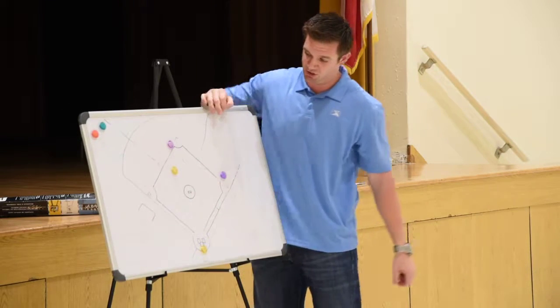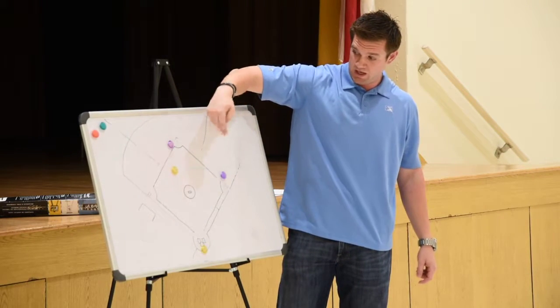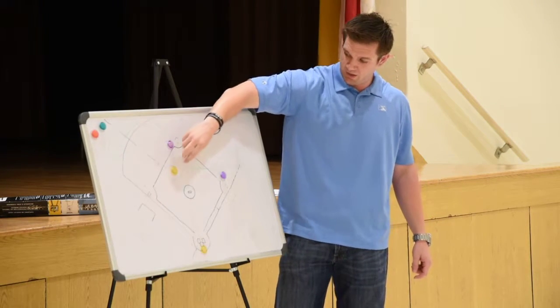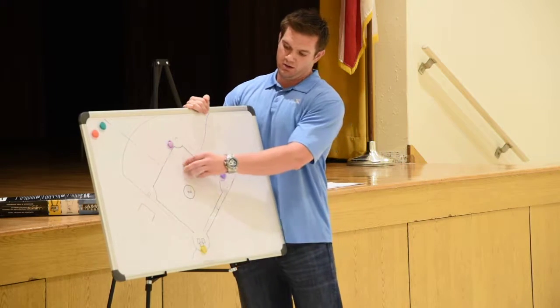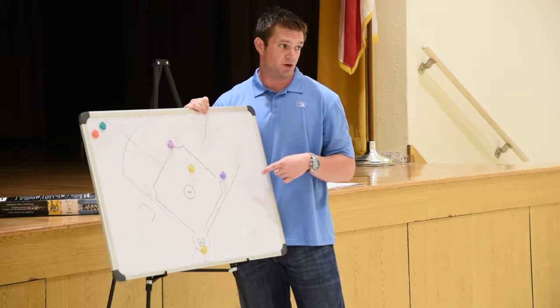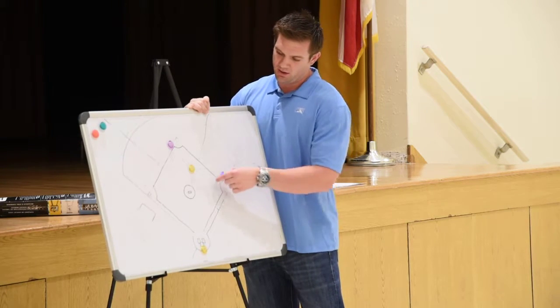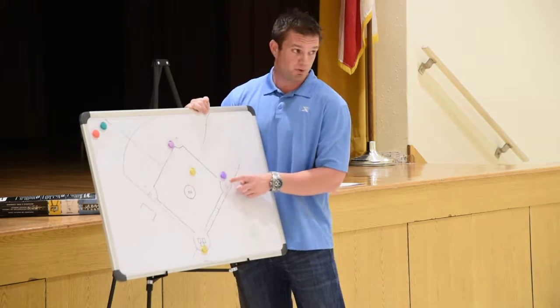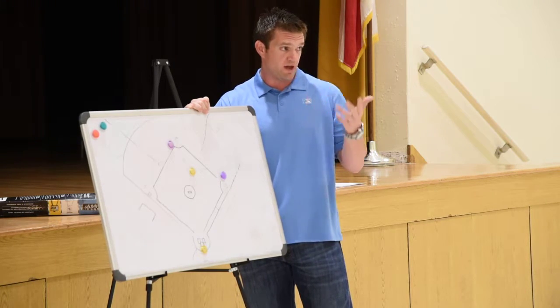So you're on the third base side to start. Now if you have a ground ball — whether it's the third baseman, shortstop, second baseman, or first baseman — and it's going to be a double play ball and he's going to throw it to second base, you're going to slide across the working area. Because what's the toughest play for us in this situation? The back end of the double play first. That's the whacker play right here. We want to be closer to this play so we can hear the sound of the glove and the feet.